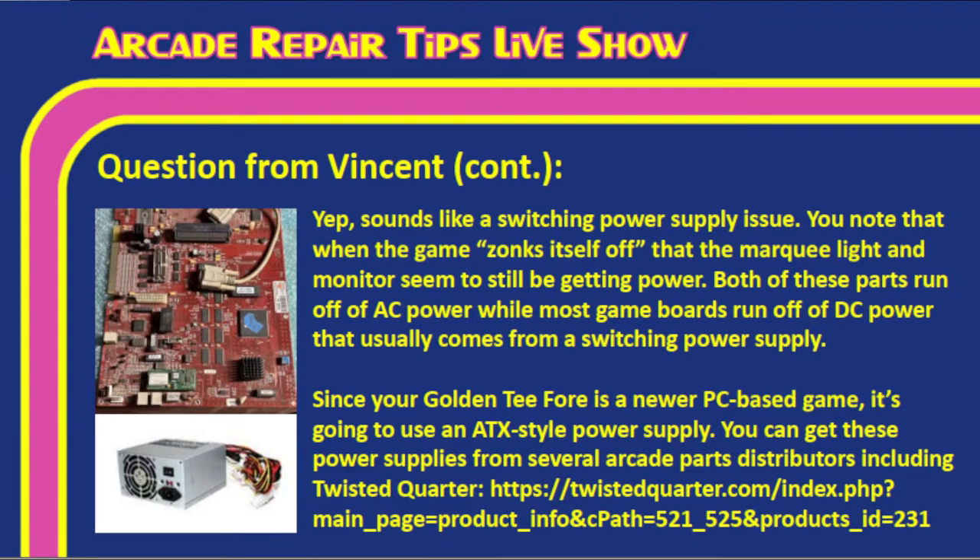Since the Golden Tee Complete 4 is a PC-based game, it uses an ATX-style power supply. A 250-watt ATX power supply specifically made for Golden Tee and the Red Board is available from Twisted Quarter, with a link in the show description. Installing the ATX power supply is straightforward — the connectors are keyed and can only go in one way. Always photograph connections before swapping. Tim and Jonathan agree replacing the power supply should resolve the issue.